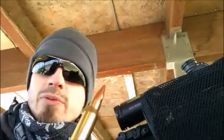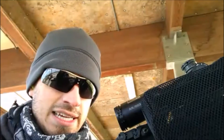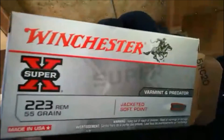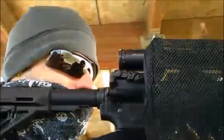These last several rounds have been with this Hornady round — Hornady Superformance Match. Shooting these a minute ago. Ready to go again. Yeah.